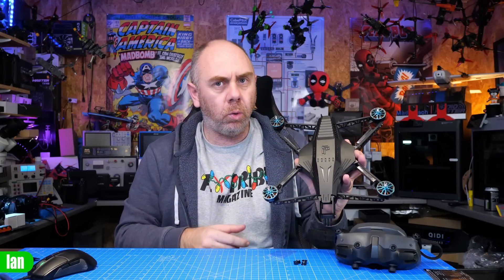Today we're going to be taking a look at this. It is a new frame but it's also a bind and fly drone designed by the guys over at Two Raw Aerials in partnership with iFlight, and this is called the Spectre 7. I'm not looking at the bind and fly kit today — I'm going to be looking at the frame itself because I've been sent the kit. It is also available as a bind and fly, which I will talk about a little bit later on in the video.